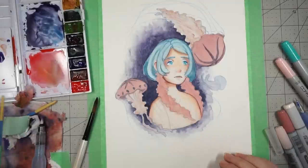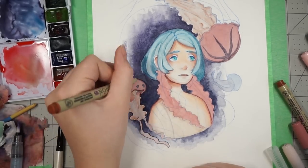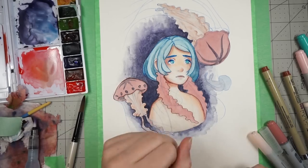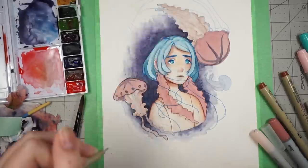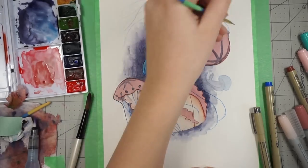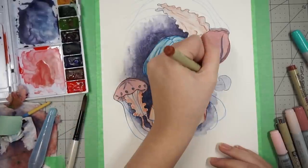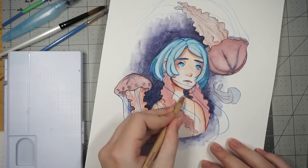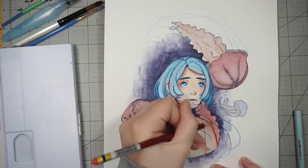Whenever I do watercolor drawings, I don't want to outline in something really dark straight away, because I want it to have a softer look. So I'll outline it in pencil or a pencil crayon. For this one, I used a blue Pilot Color Eno, which is basically a mechanical pencil crayon. Once I do the watercolor on top, it can look a bit lacking in contrast and a little messy. But I always remind myself that once you outline everything in a darker line — around all the shapes, the hair, everything — it'll start to look better. And that's exactly what happened here.